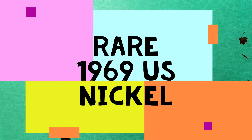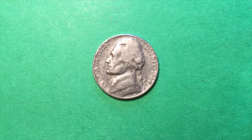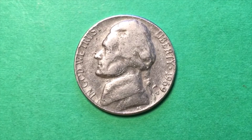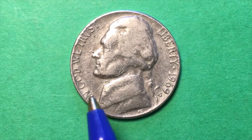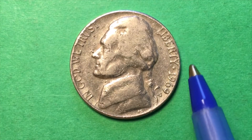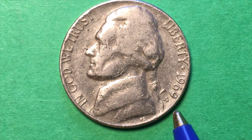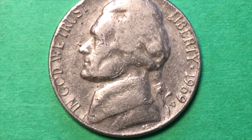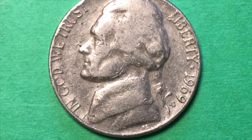Hello, coin aficionados, and welcome to DC Coin World International Coin Channel. Today we have the 1969-S US nickel, or the San Francisco Mint Jefferson nickel from 1969. On the left it says 'In God We Trust,' it's a little worn over. Here it says 'Liberty,' there is a star, this is 1969, and then it's an S for the San Francisco Mint. Down at the bottom we have the FS, and that's for Felix Schlag, who was the engraver of this coin.